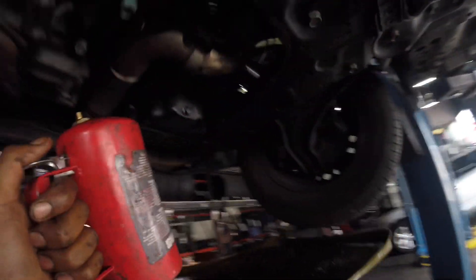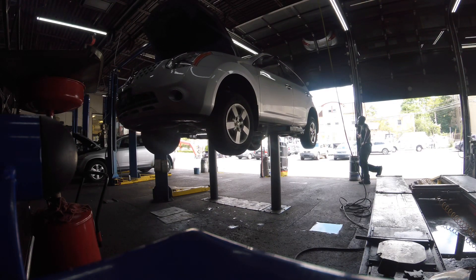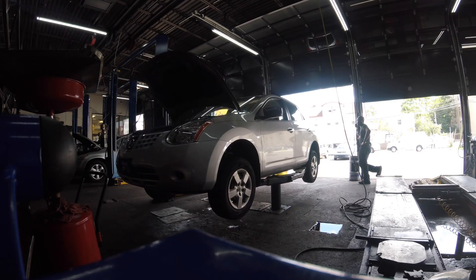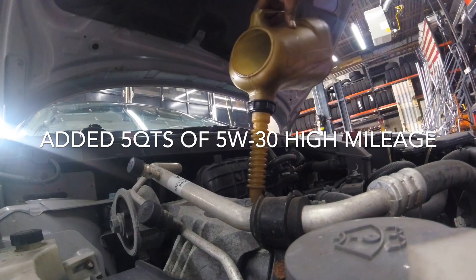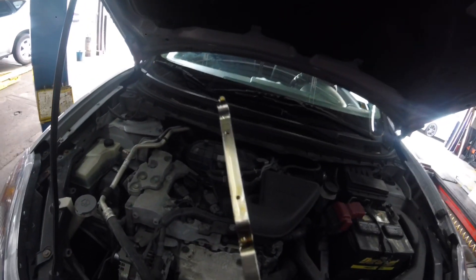Spray that up, and also the oil pan — and that's good. Here's the oil level — safe. Let's get in, start the car, and verify everything is good.